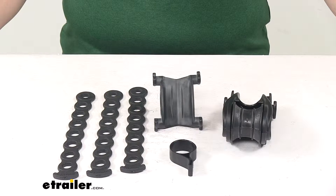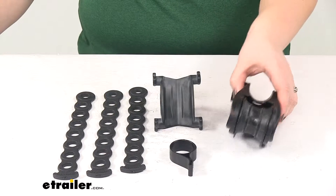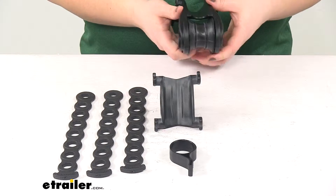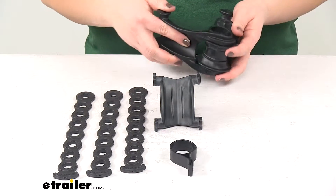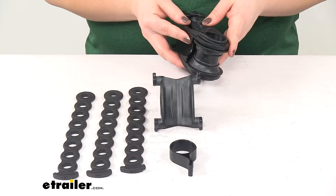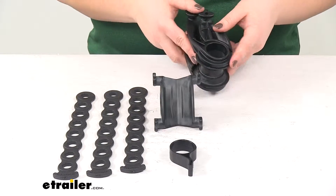Today we're going to take a quick look at the replacement cradle set for Yakima Double Down hitch mounted bike carriers. This is going to fit several different versions of the Yakima Double Down, including the Double Down 2, the 4, and both of the 5s. It's also going to work for the Double Down Ace 2, the Ace 4, and also the Highlight 2 and 3 in both the silver and white versions.